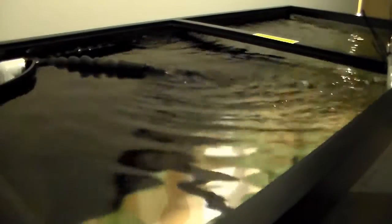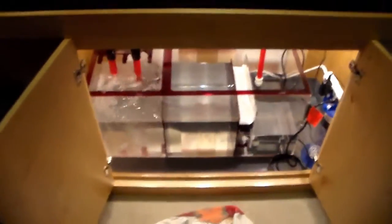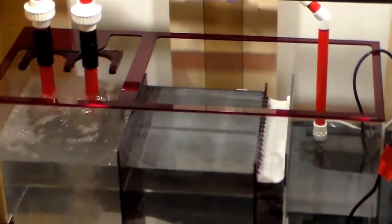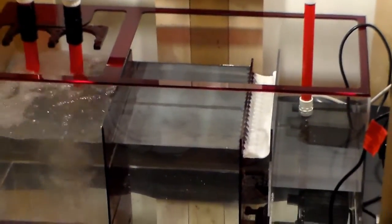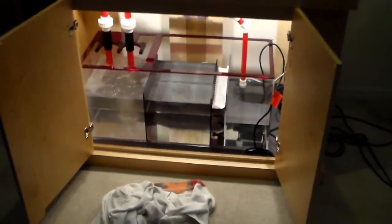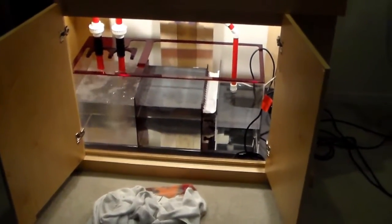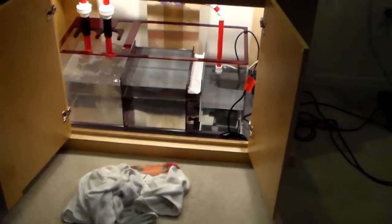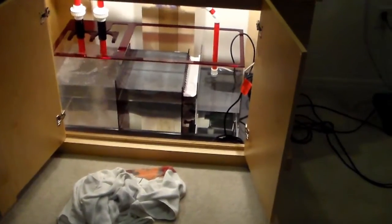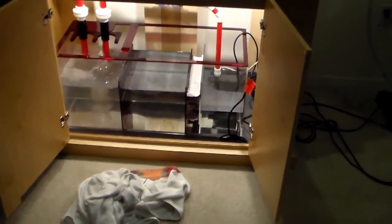Moving pretty good. So that's it — she's running. Very nice. All you need is the lights; lights are next and then that's it, ready to go. All right guys, thanks for watching.